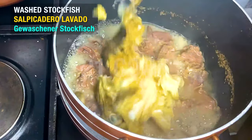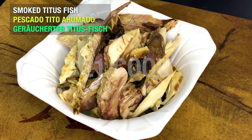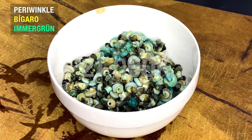Add washed stockfish, then add smoked mackerel fish. Add periwinkle.